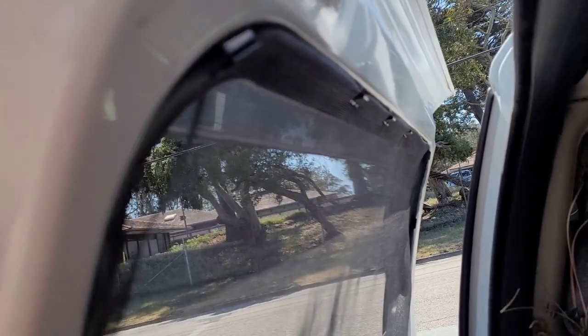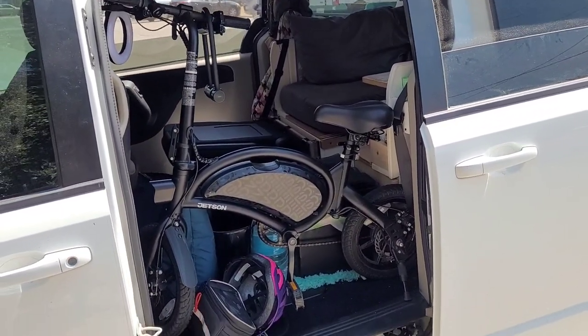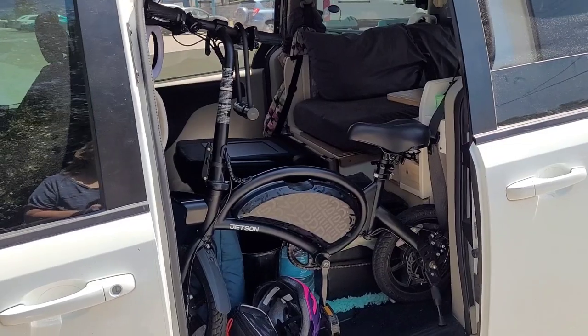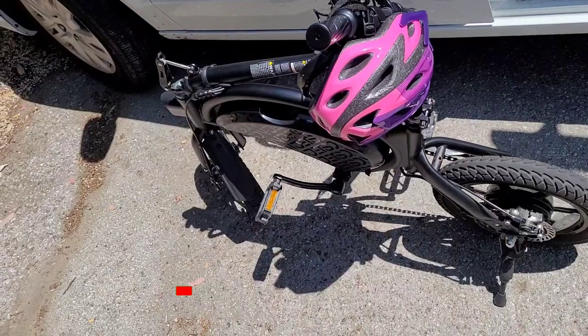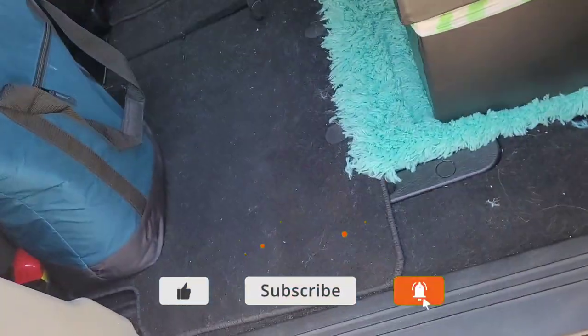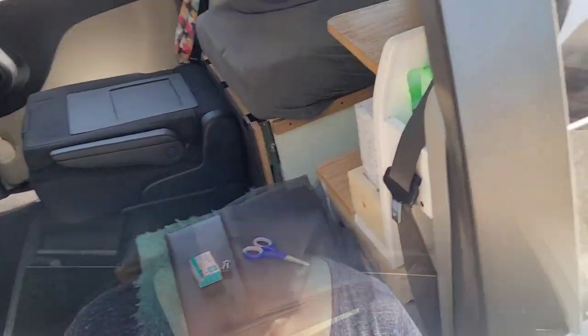Let me show you. First I'm going to have to move my bike out of the way — doesn't it fit so nicely in there? Let me get set up and I'll be right back. Alright, I got my bike out of the way. I'm going to sit on my stool here. The first thing I need to do is get this screen off. So if you remember in my other video, I had put spline all the way around this window and tucked it in really well. I'm going to attempt to get it out with the scissors.